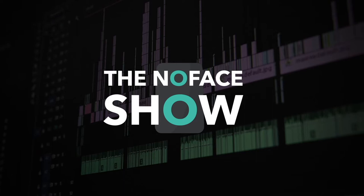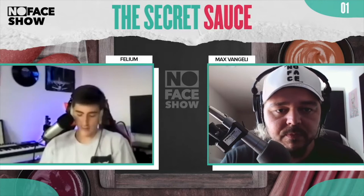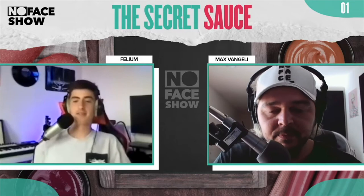Welcome to the No Face Show. Alright, so let's move on. Mastering — what's on your mastering chain? Just share us your sauce. Share us what makes your mixes sound so big.